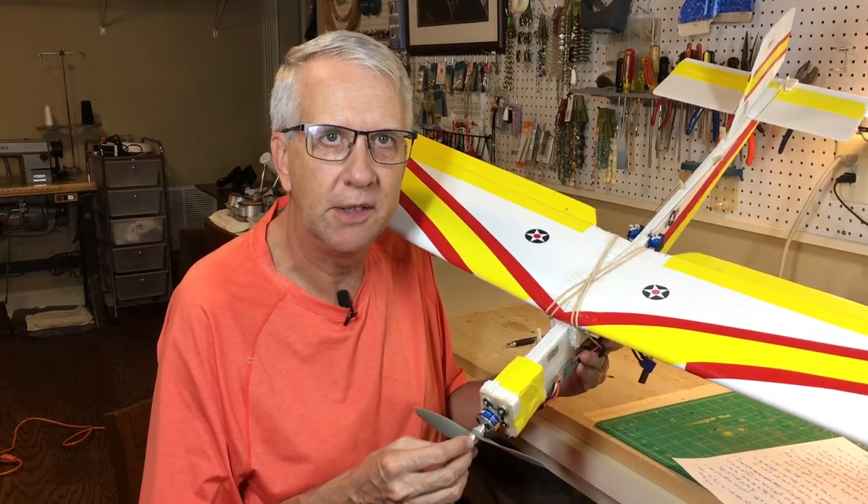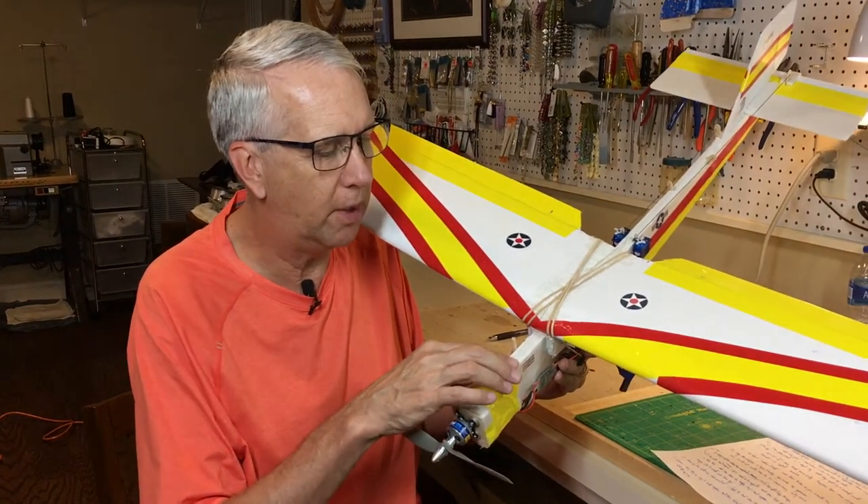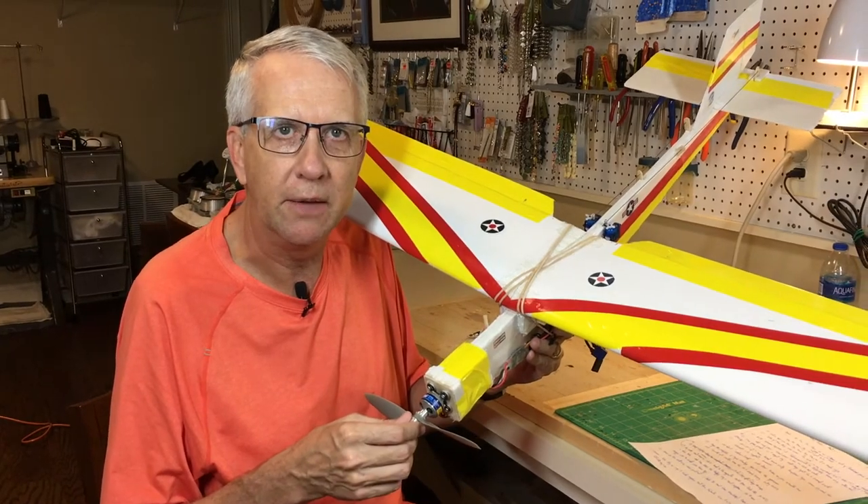Hi, I'm Tim. Join me as we draw a set of TurboCAD plans for the Foam Bug for the second build of this aircraft. Let's get to it.